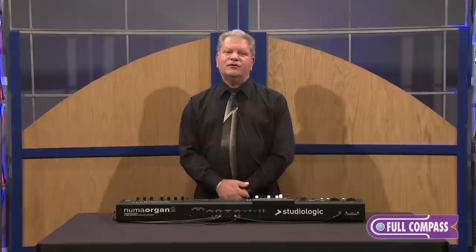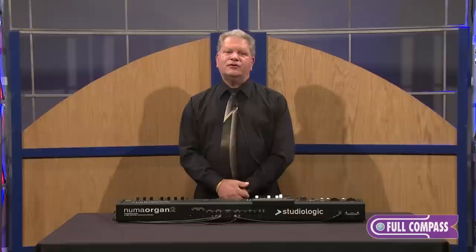So that's the Numa Organ 2 from Studio Logic. If you have any questions, contact your sales professionals at Full Compass or go to fullcompass.com. Thanks again for watching. I'm Chris Martirano.